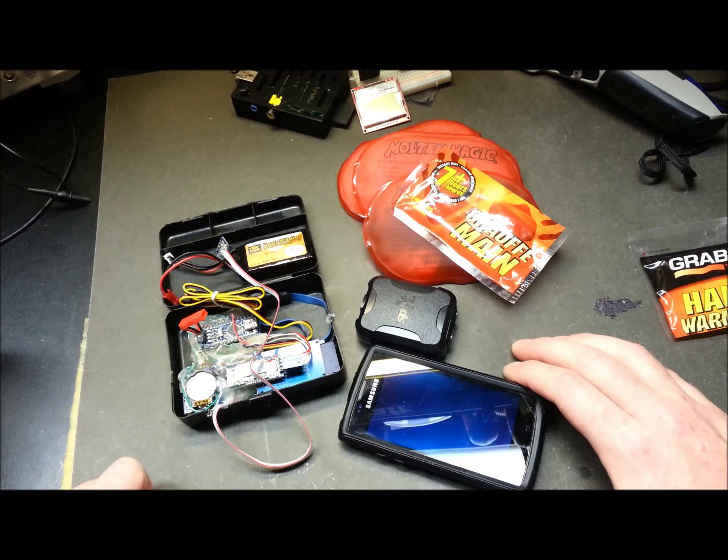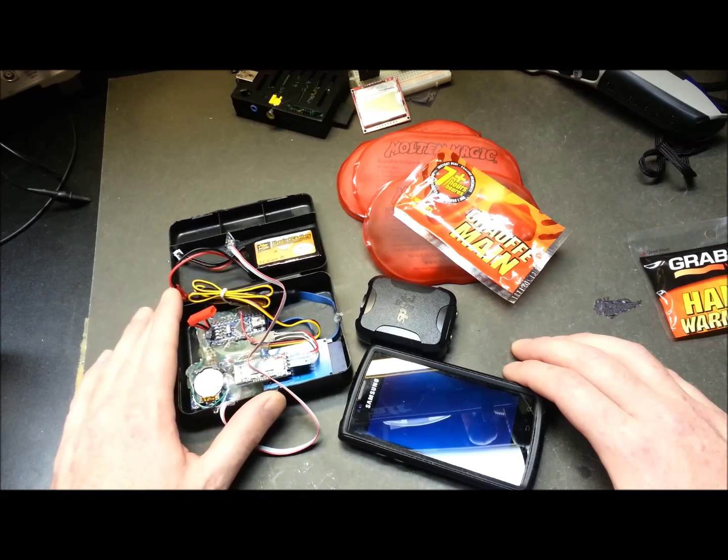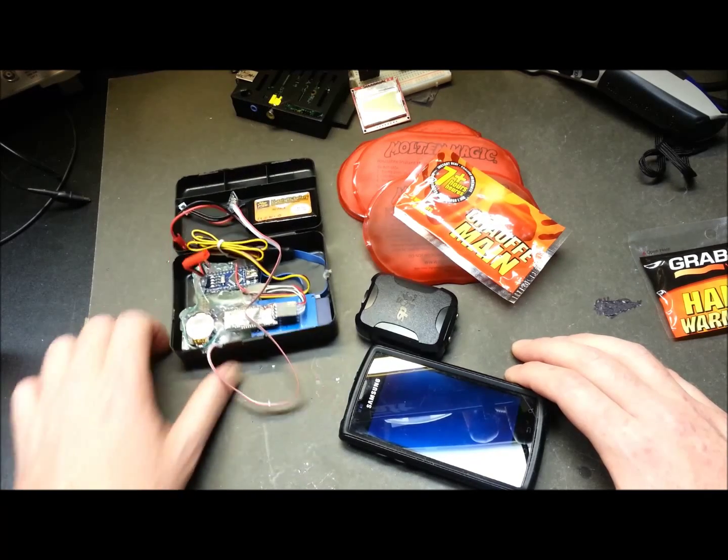If we overheat on the way up, well then I'm really going to have to change some logic around here. But we'll arm the data logger and we'll see what we get.